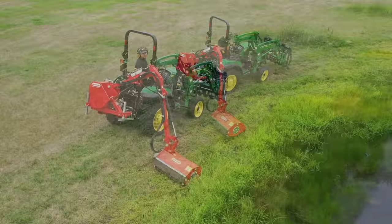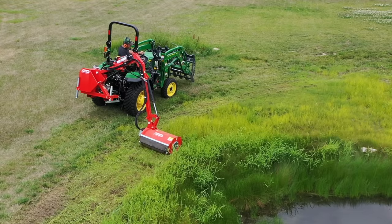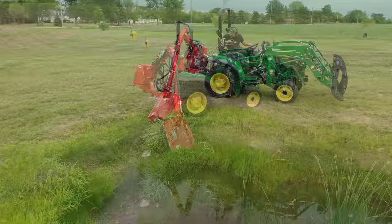Stay with us in this episode — we'll stop and show you some of the features of the mower and walk through a little closer in a few minutes. But first I want to see it mow. I want to see it mow myself. It's getting right down in there. There's a rock down there I'm trying to avoid.